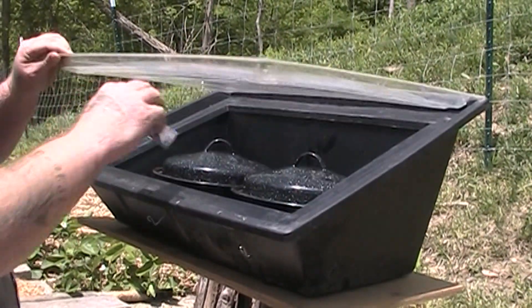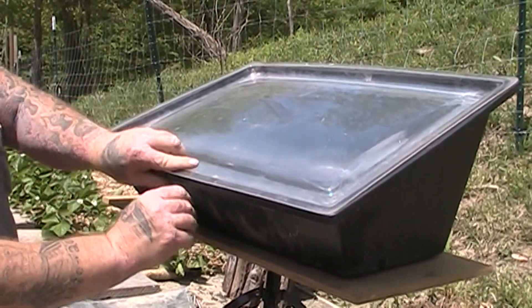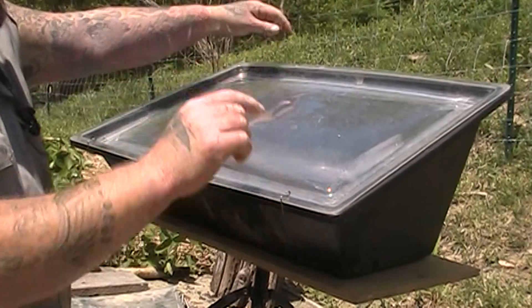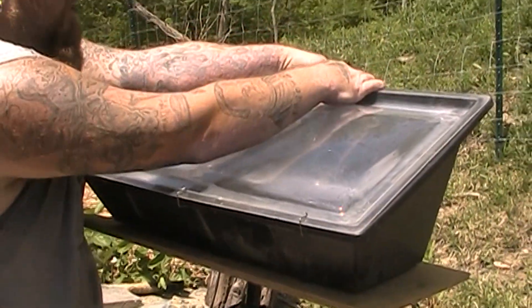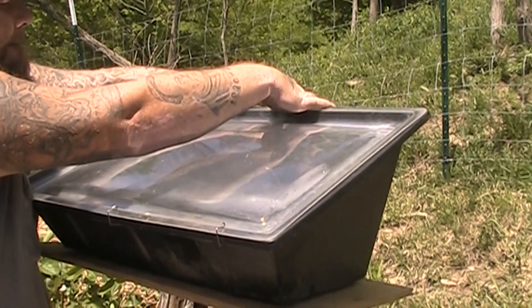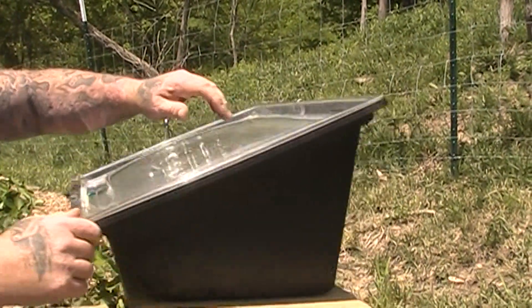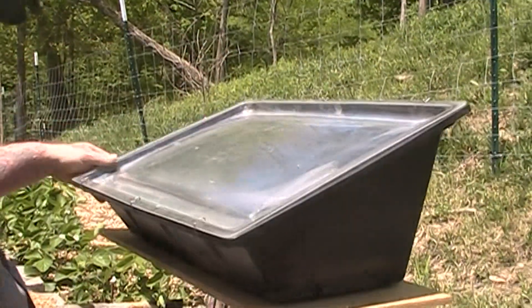So we're going to put our thermometer in there, and then we're going to seal it up. Little clips across the bottom, little clips across the top. And as you can tell, this solar oven is not pretty anymore — we used the crap out of this thing.